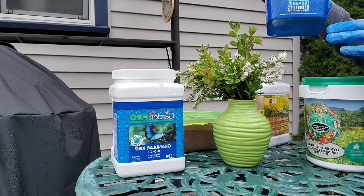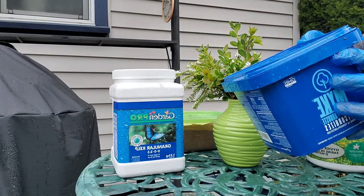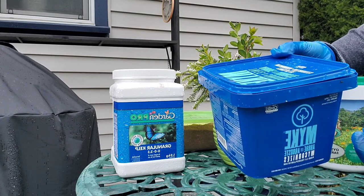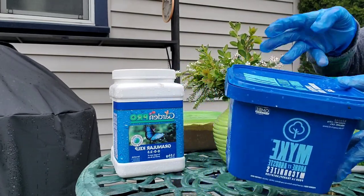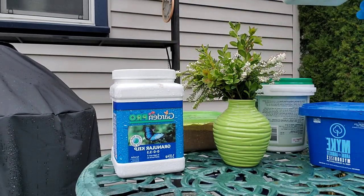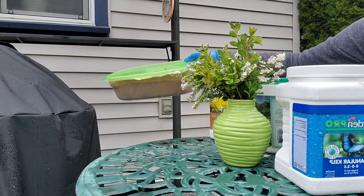We're also going to use some mycorrhizae, which we've used in previous videos. It helps the plant's roots absorb nutrients and water from the soil more effectively. And then we're also going to use bone meal plus fertilizer, a little bit of granular kelp, and some neem meal.